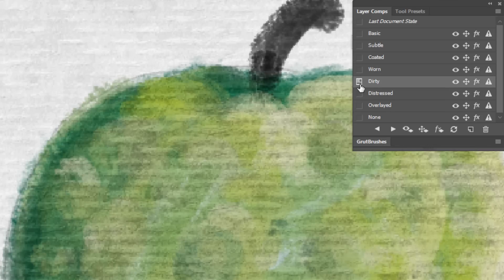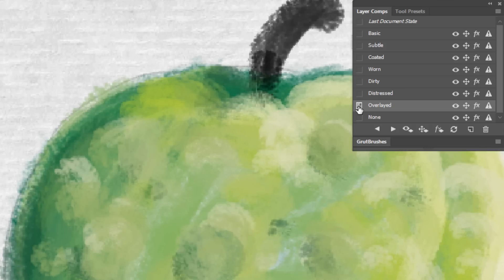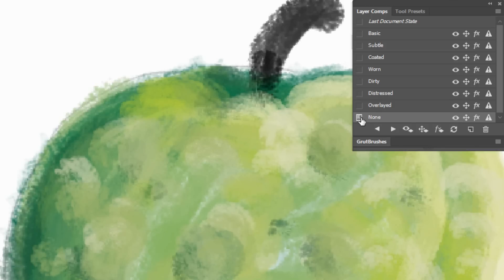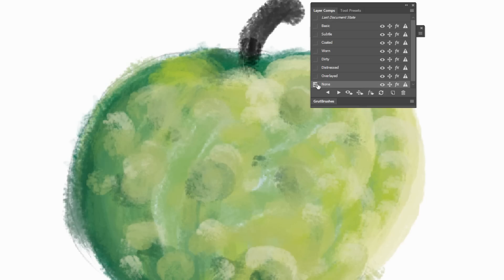The Dirty setting adds a bit of dirt and grime in the cracks and crevices of the surface, while the Distressed setting adds both wear and tear as well as dirt to your image. The final two are Overlaid and None. Overlaid simply uses the paper as a background with no effect on your artwork. And the None setting removes all effects, including the background, which can be useful when you are working and want to see a distraction-free view of nothing but your painting.